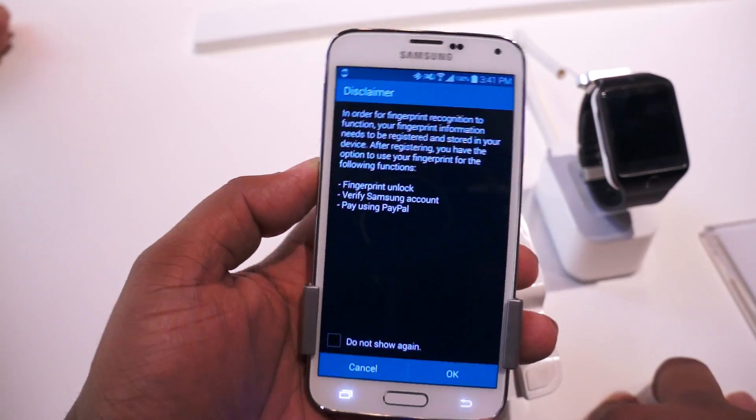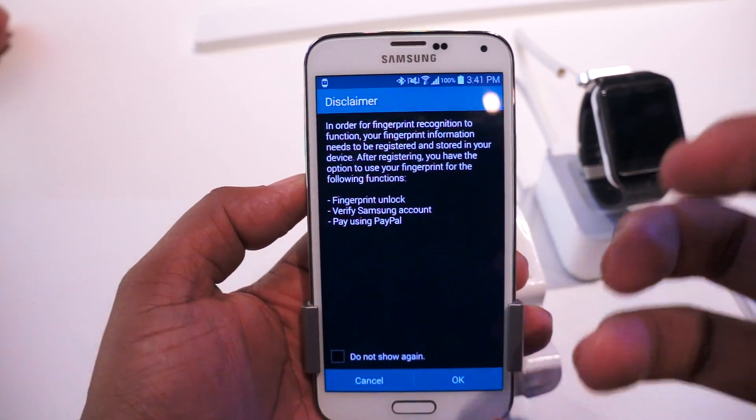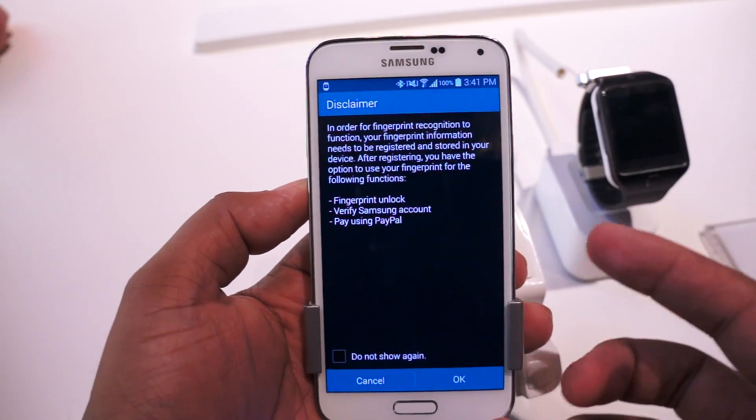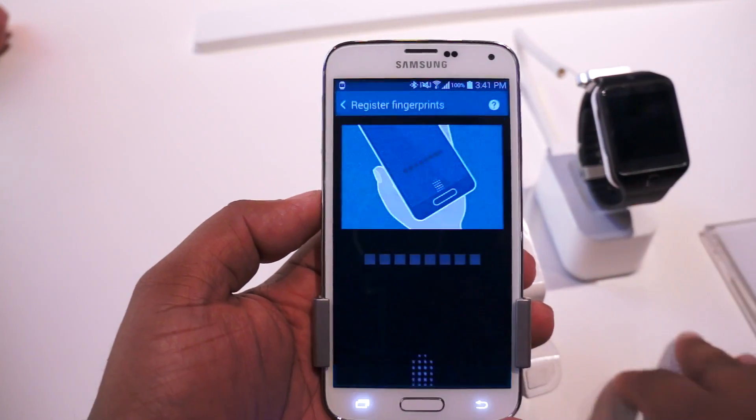Alright, no registered fingerprints. And once you set this up, you're able to set it to unlock your phone. You can verify your Samsung account and you can pay using PayPal on your mobile device. So that's pretty interesting.